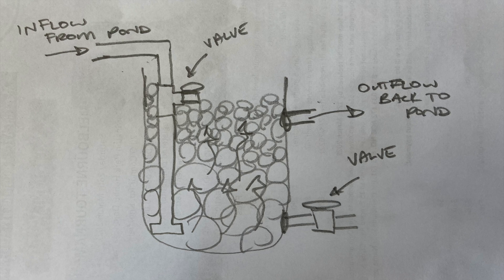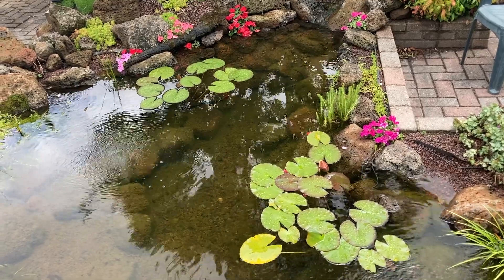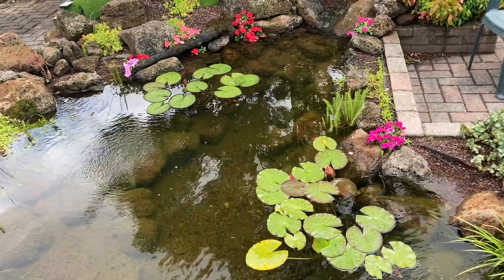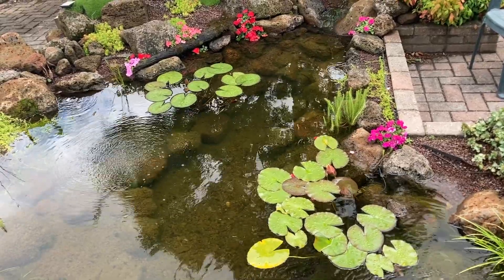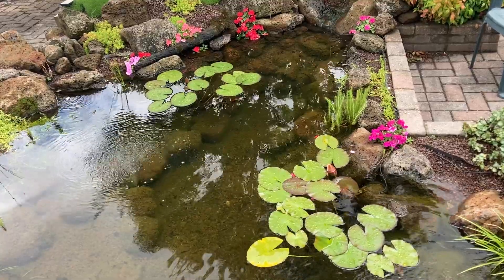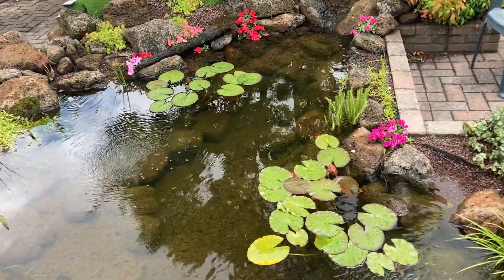I do like to oversize the outflows. When the pump pushes water into the filter it's under pressure, but as it leaves the filter it's just being carried away by gravity, so more water fits in the pipe when it's under pressure. For example, on this pond the inflow was 32mm and the outflow is 50mm.